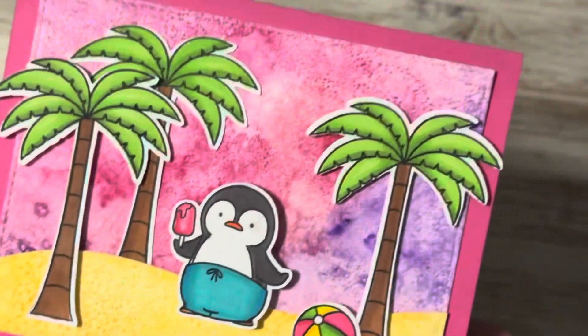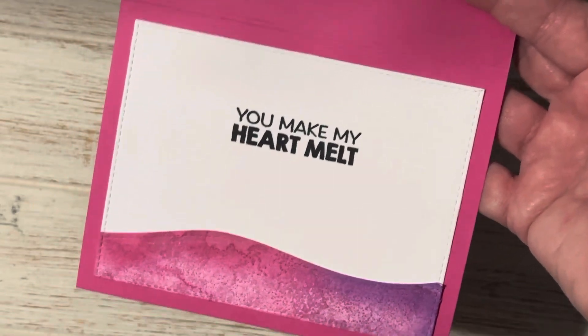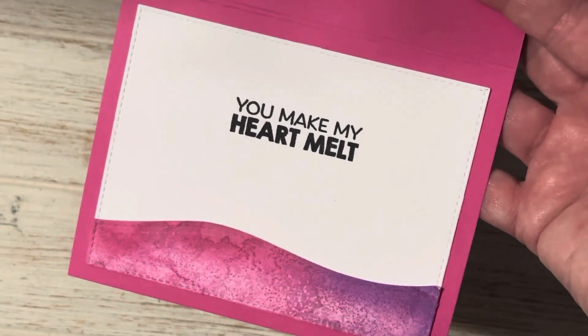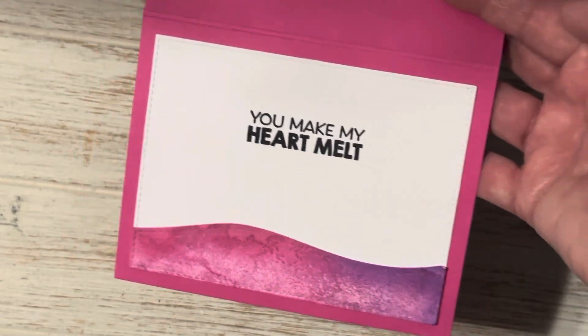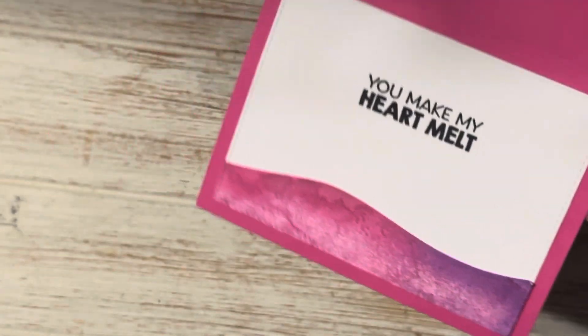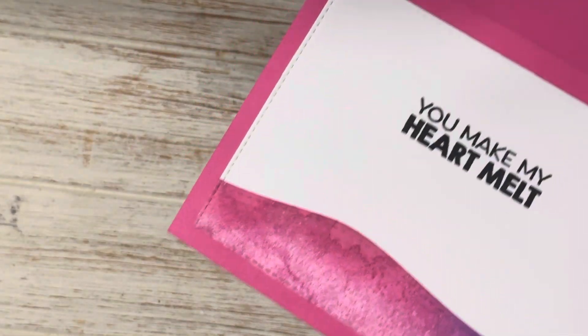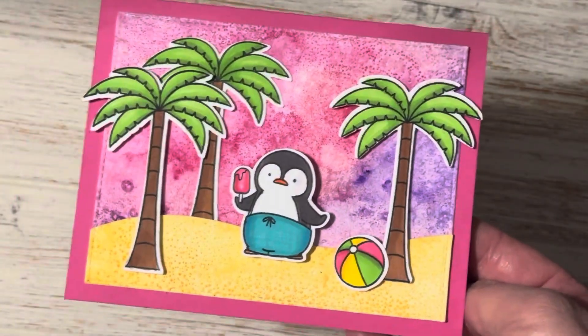This is going to be the front and then here is the inside of my card, which I do often. I just don't show them very much because I like for the recipient to be surprised, but in this case she's four. She's not going to be putting this anywhere so it's okay to go ahead and show. I carried over the same theme and design to the inside of the card and that is for her.